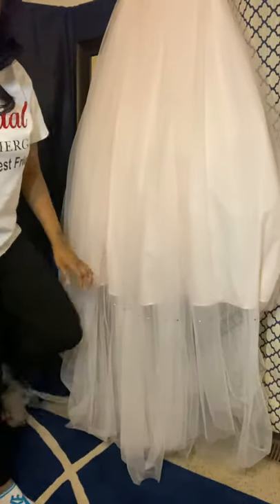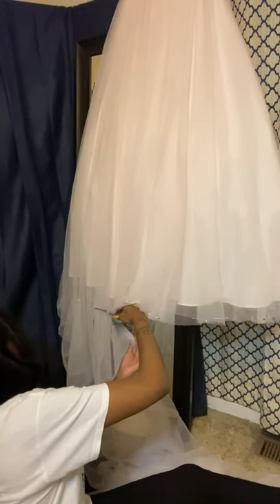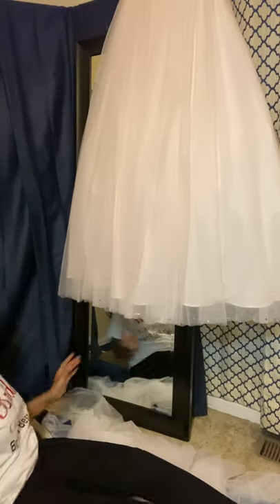I'm going to turn it to the back and finish the back. This is the major cut right here — cutting off the train. I'm going for it, cutting it off. Most brides want to keep their trains or they want to bustle it, but this bride wants hers cut off — boom, no train.